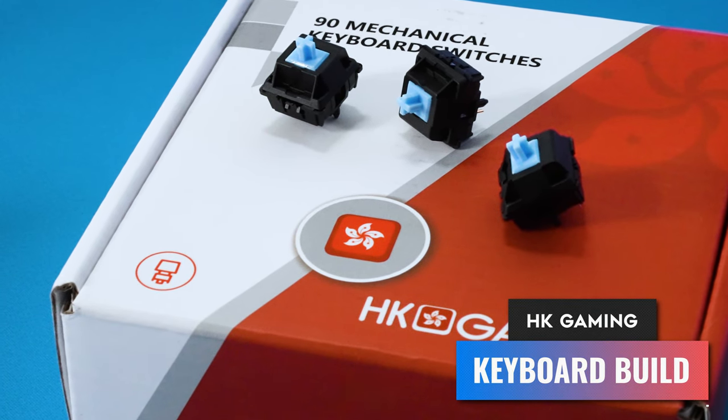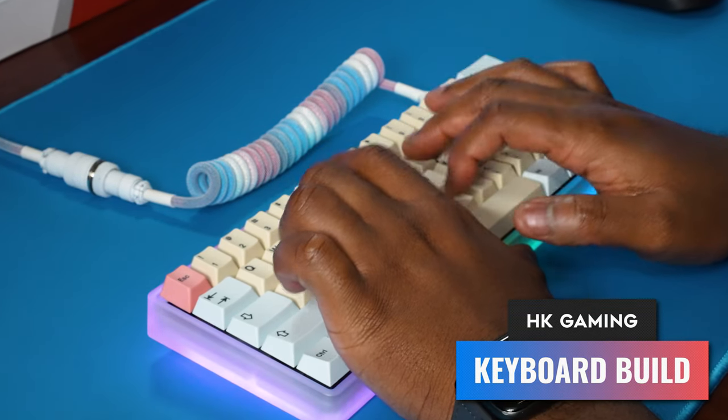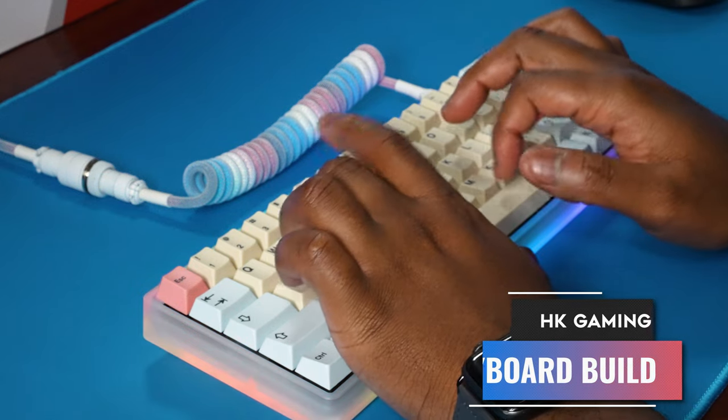What is going on everyone, and welcome back to Too Much Tech. In today's video, we're going to be checking out HK Gaming's new linear switches that are available on Amazon. These are actually very good quality, especially for the price and just the availability of being able to get them very fast.